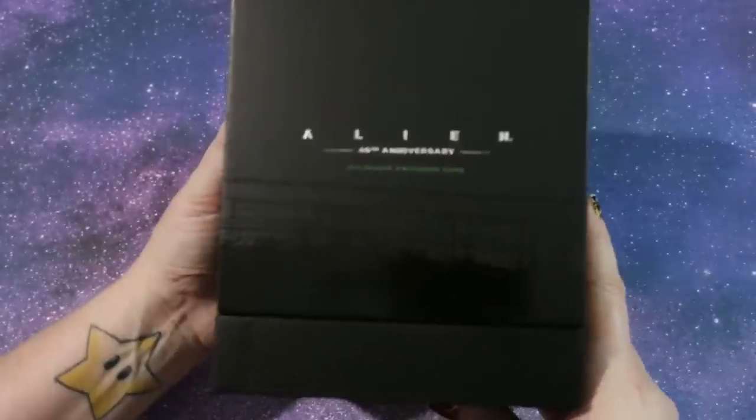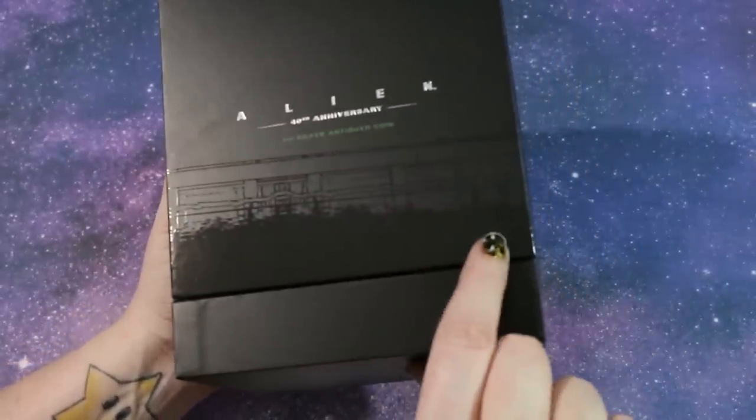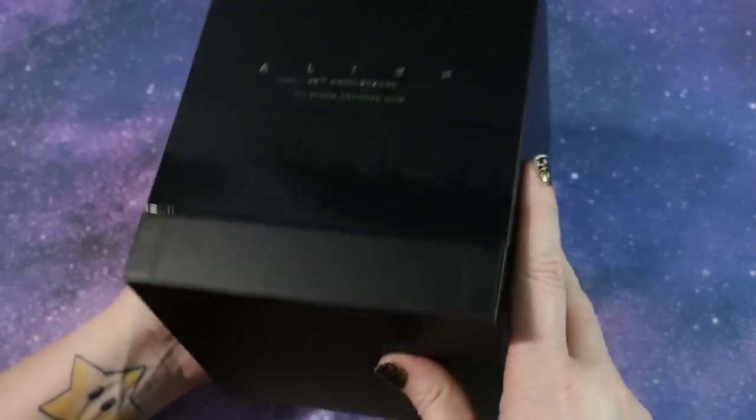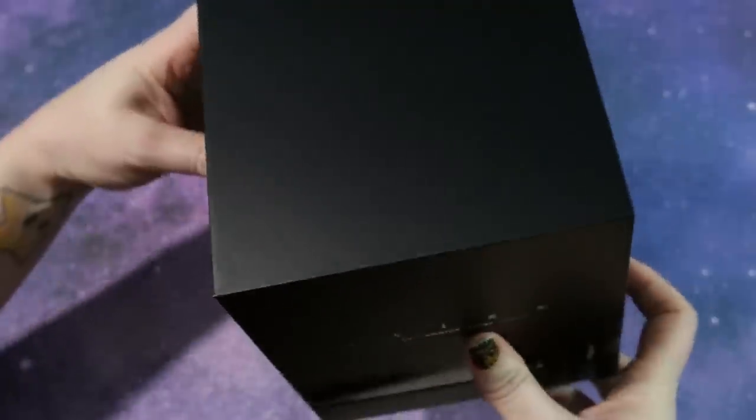The first thing you're going to notice is that it comes in a nice black box with Alien on the front. You have some nice artwork here in glossy black and the entire box is flat black, with nothing on the bottom or the top.